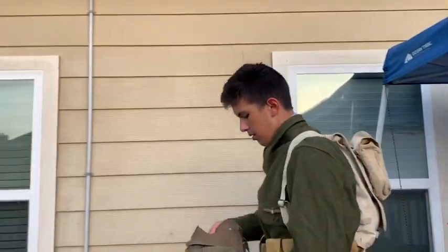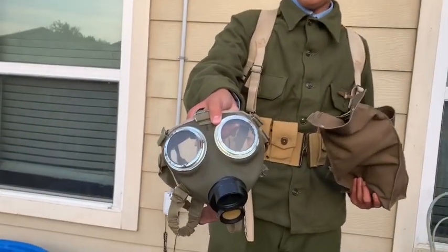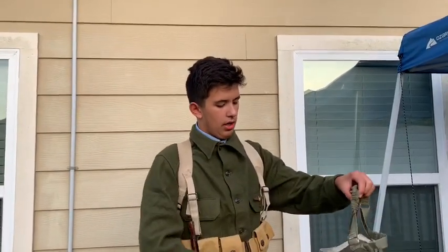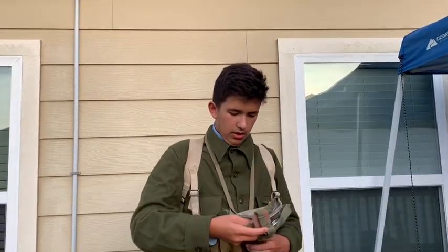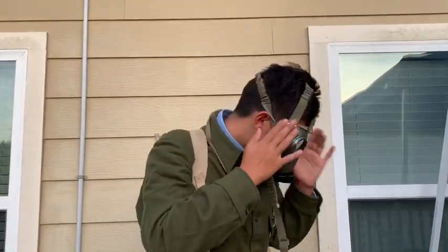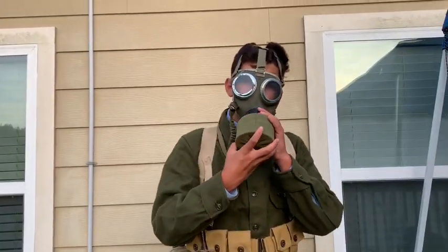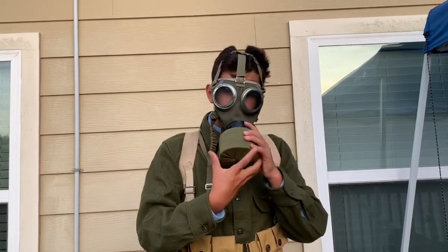Right here we have what's supposed to be a World War One gas mask — as you can see it looks decently similar. I will demonstrate and put it on for you right now. This is actually a Hungarian M76 gas mask, but it looks a lot like a German gas mask. I'm going to get an extension tube so it'll look better. We have our filter — it is not real, I modified it.